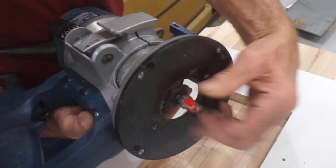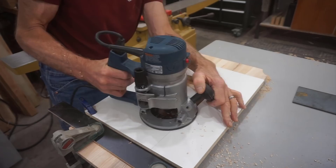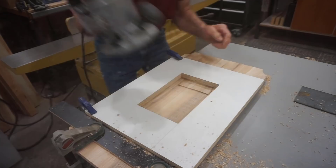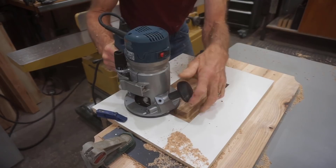To route the mortise, I'll use a five-eighths inch diameter top bearing flush trim bit. I use a scrap of the template material and a piece of steel plate to set the bit depth for the one-eighth inch deep part of the mortise. I start by routing once around the inside of the template and then, to prevent the router from tipping, drop in a scrap of template material to support the router base as I clean out the center of this large open mortise. I switch to a smaller chunk of template as I complete this routing step, then cut a piece of scrap to the full depth of the template and mortise to support the router base when completing this portion.